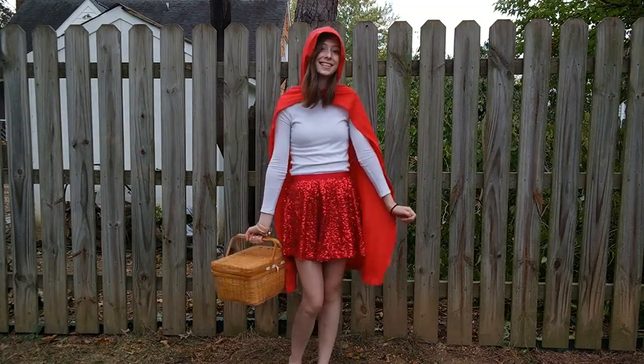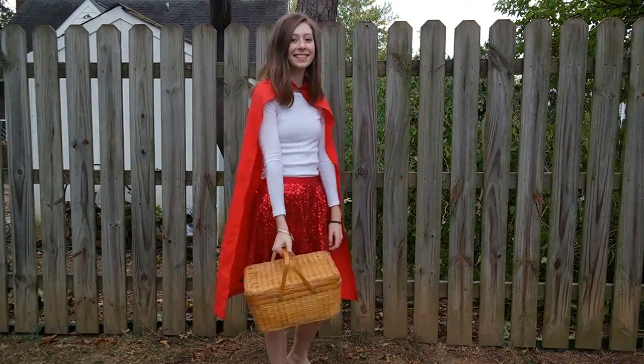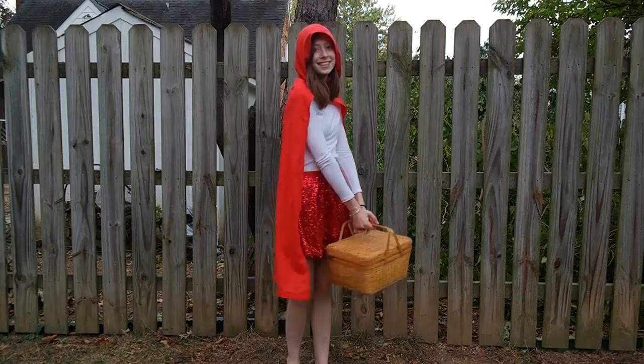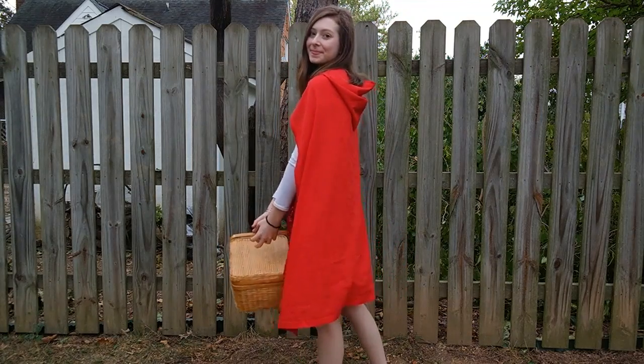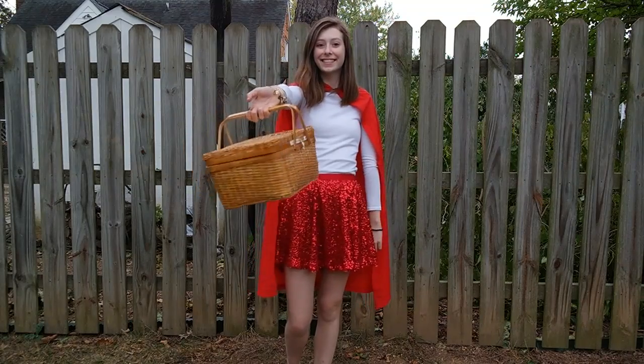This costume is super easy — you can really wear whatever you want, but I think it looks best if you wear white, red, and black. So I wore a long sleeve white shirt, a sparkly red skirt, and then this red hood which is obviously essential. You can go ahead and make this or buy one.